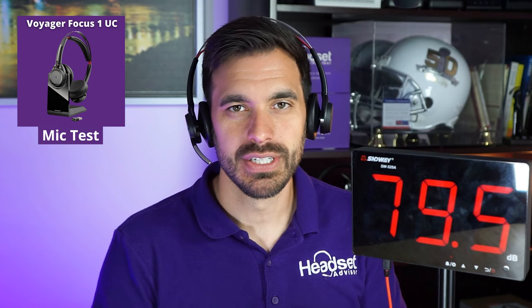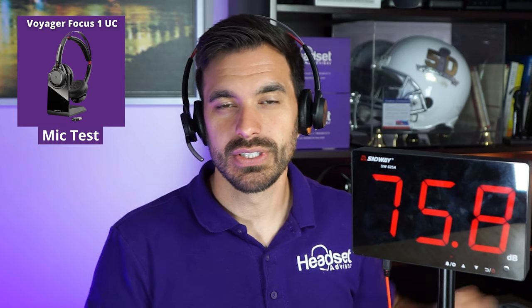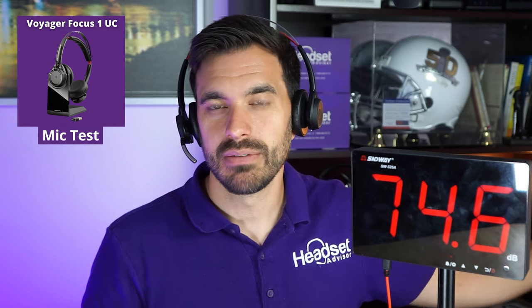Still at 70 to 75 decibels in here. Testing with the Voyager Focus UC with office noises in the background — you want to be able to hear my voice loud and clear and not the background noise. The audio source is about five feet away on my left side with the microphone boom on the right side of my face. You want to hear my voice and not the typing, talking, and other background noise.